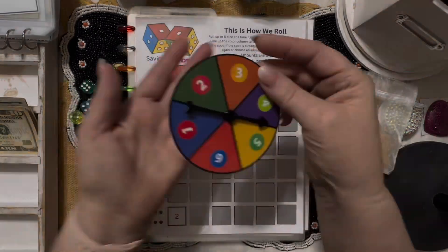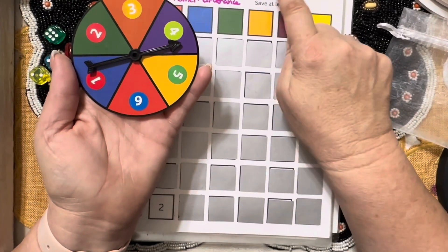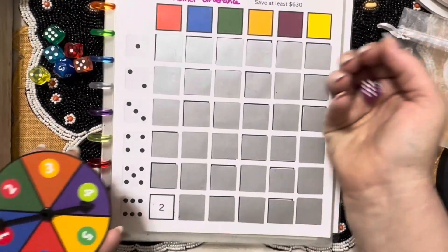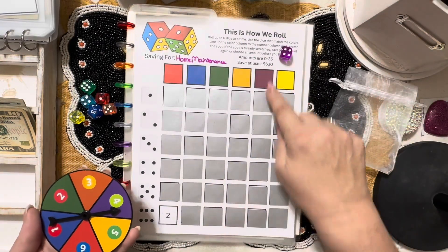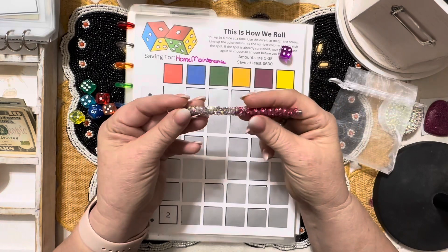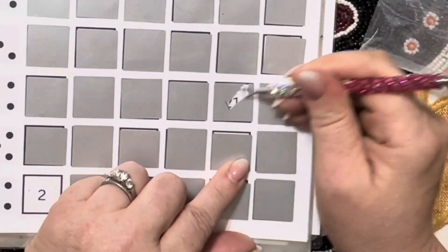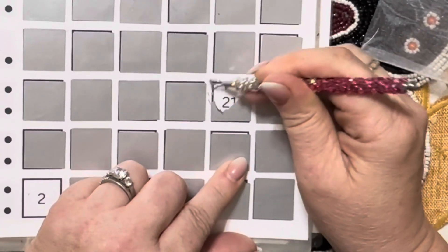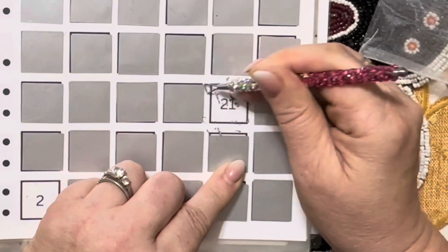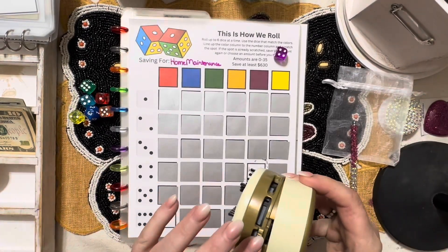If you prefer, you can spin the wheel to get a color — say purple. I forgot to write that in the directions but it is a fun way to do it. You could roll one purple die. That's what we're going to do this time — we got a four, so we're going to come down to purple and four and scratch. I've got my brand new scratcher from Black and Blue — it works amazing. It's 21, so we're adding those numbers together for three, which means we'll bump it up to five because all of my ones go into my bucks challenge.